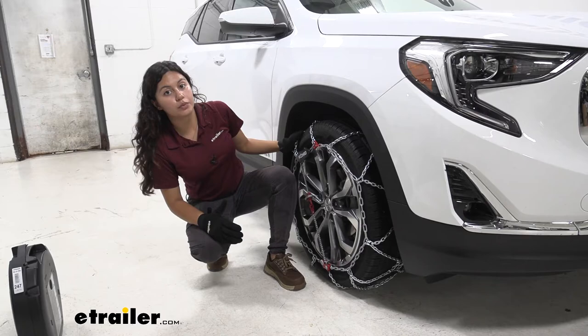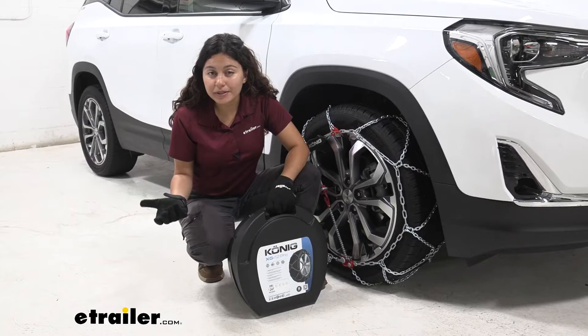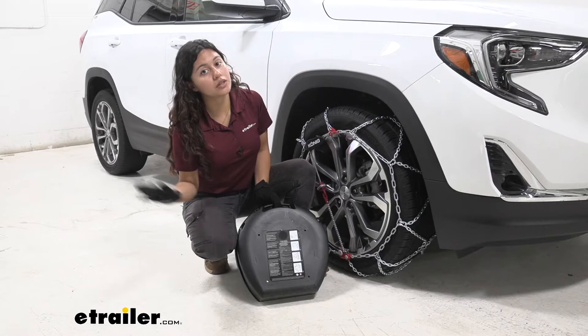Before we talk about install, let's take a look at the case this comes in. You're going to get this hard shell case — I'm a huge fan of this design because it's easier to store and reuse, especially compared to the canvas bags that other snow tire chains come with. It also has a hook and loop patch on the back so it stays stored inside your vehicle without sliding around as you drive.